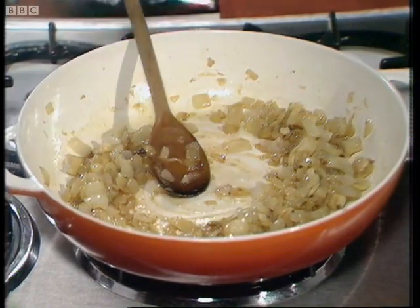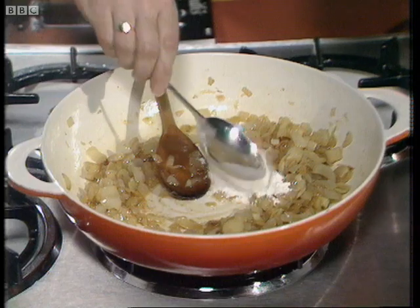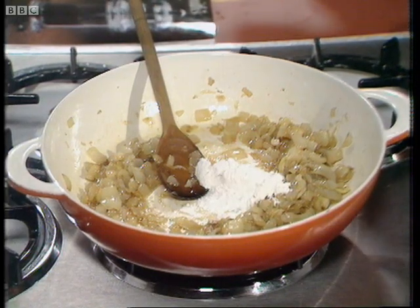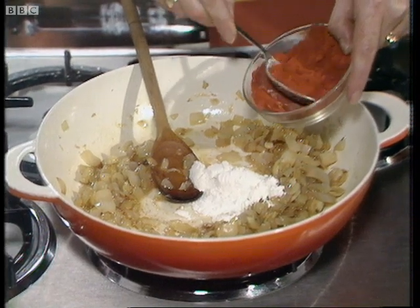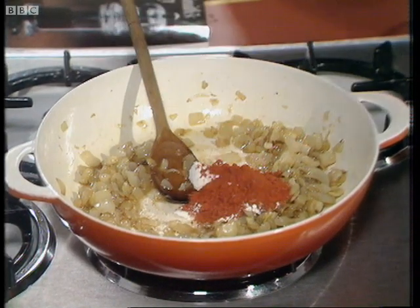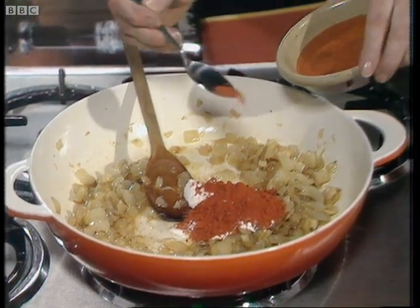Now once you've browned the onions, the next thing you do is add a tablespoonful of flour to the pan, plus a tablespoonful of paprika — a nice heaped tablespoon — and then a couple of pinches of cayenne pepper, just to give it a little zest.